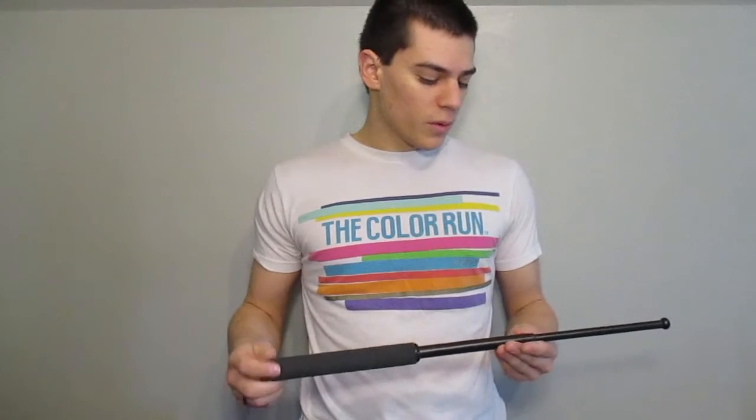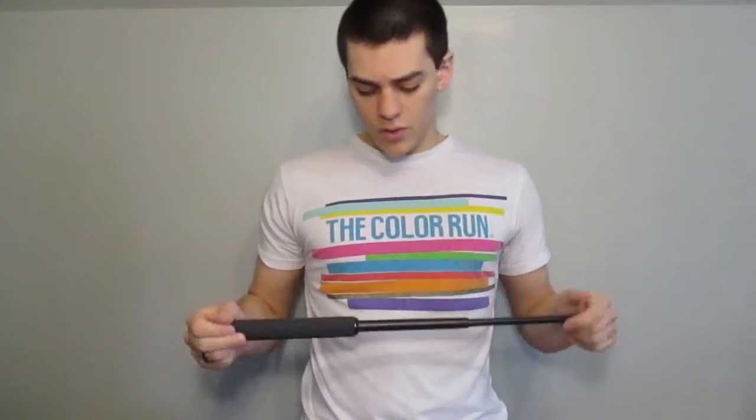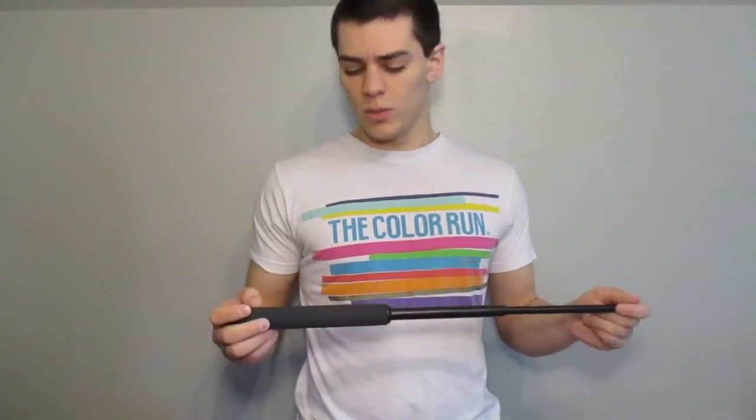I mentioned before in one of my other videos that I wanted to start getting some other pieces of EDC kit into these videos. Not everything has to be a knife, a lighter, or a gun. An excellent piece of self-defense kit can be a baton. Now this is a little bit big — this is a 21-inch baton. For an everyday carry, maybe you're looking at a 12-inch or a 16-inch baton. The 12-inch ones you can throw on your keychain pretty easily. The 16-inch ones are a little bit bigger but can still fit in a backpack.